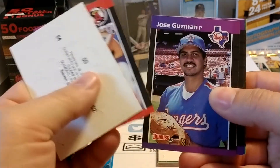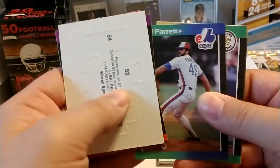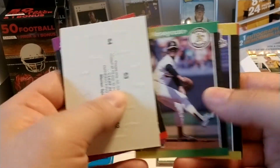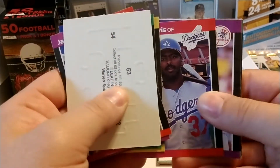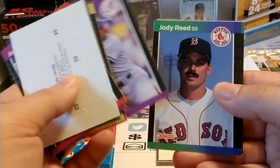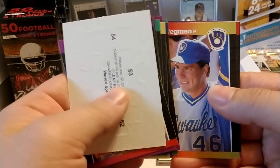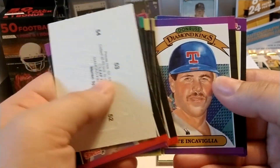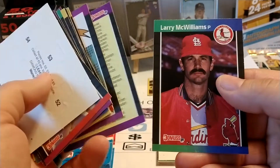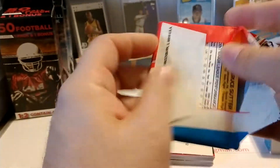Jack Howell starts off pack number two. Carlos Quintana is our rated rookie in this pack. You're not guaranteed a rated rookie in every pack, but they seem fairly common — as many as you pull. I can't remember how many rated rookies there are in total. Pete Incaviglia, a Diamond King, a checklist, and Larry Williams. So those two packs were very cold — not a lot to offer.